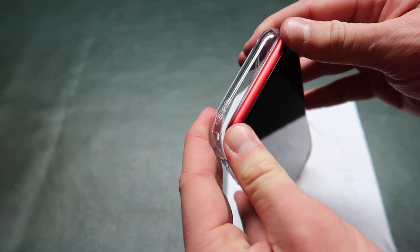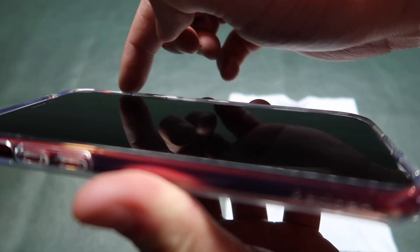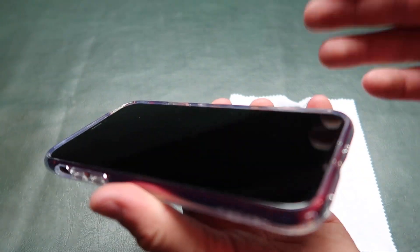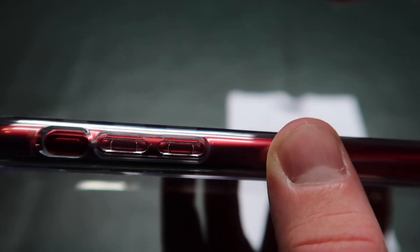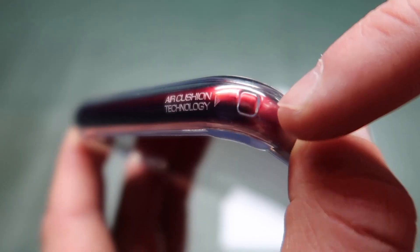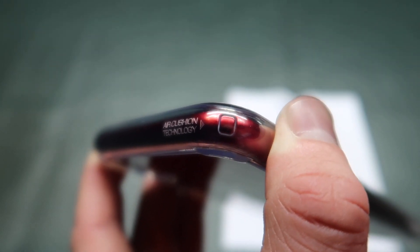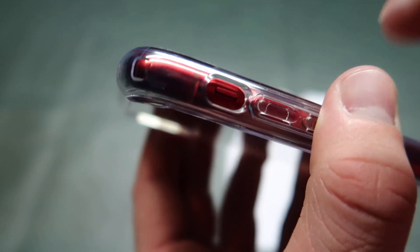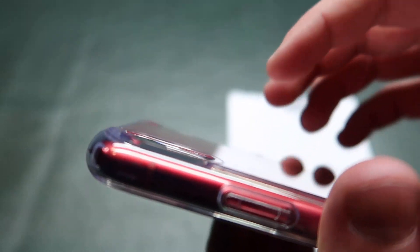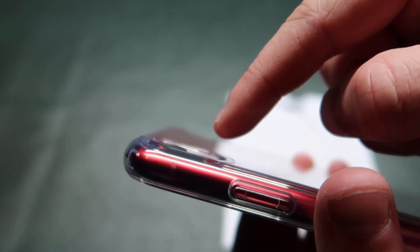We have some bezel here to protect the screen from front facing drops. Right here in the side corner is some Spigen branding. Then you have volume controls. Air cushion technology — you can see on each of these corners there's a little air pocket cushion thing, which supposedly helps with impact. In each of the corners you get a little lip, so when you set the phone down it's secure and it protects the back from scratching. And you do get coverage over the camera lens itself.